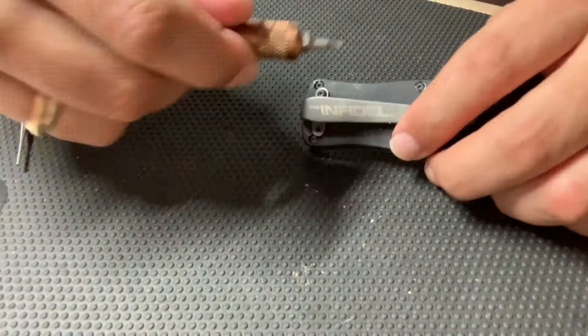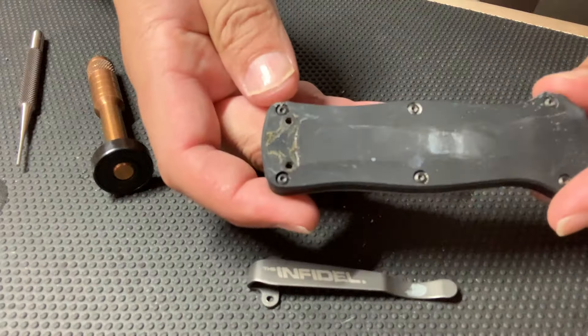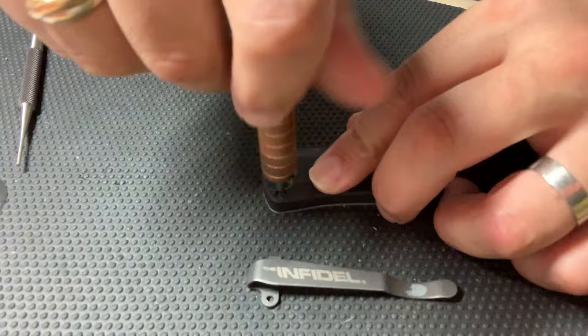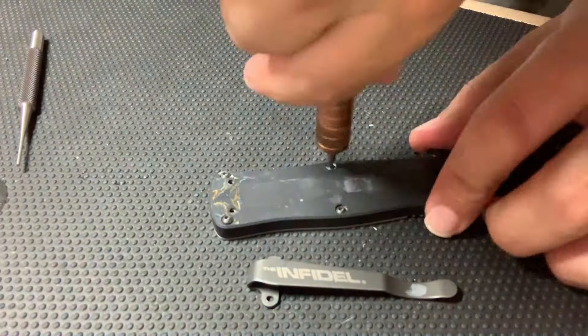At the end of the day these are supposed to be hard-use tools so dirt should be able to get in and out, but these knives malfunction even with pocket lint — just the tiniest bit of grit in there and they do not deploy like they're supposed to.